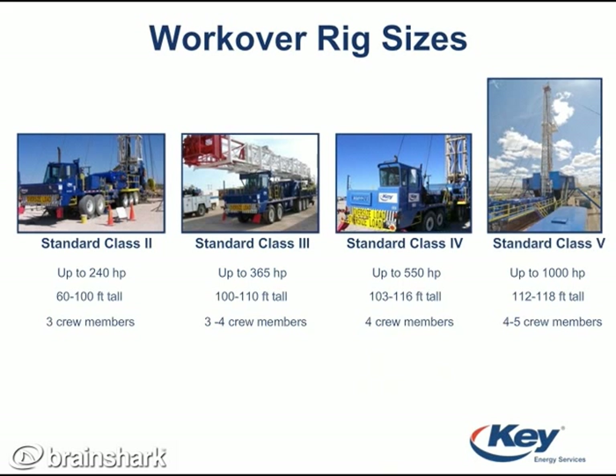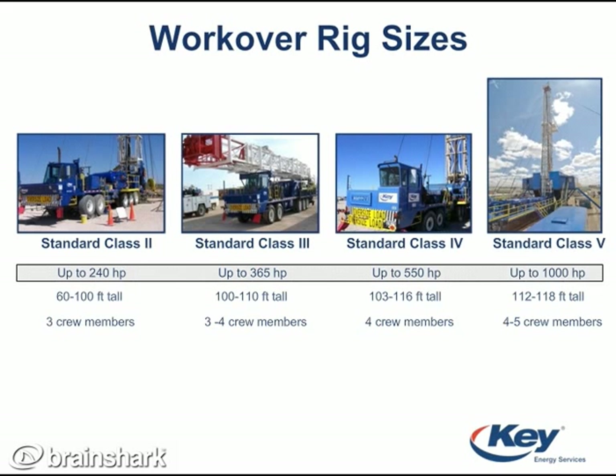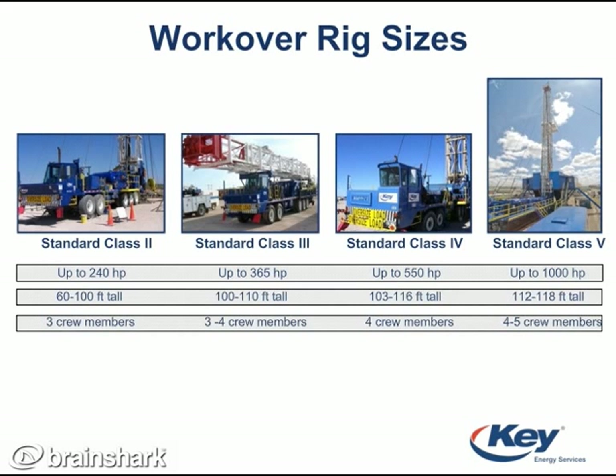Choice of rig size is determined by well requirements, so typically the bigger the well, the bigger the workover rig. Also, each size has a different amount of horsepower, different height, and requires a different number of crew workers.